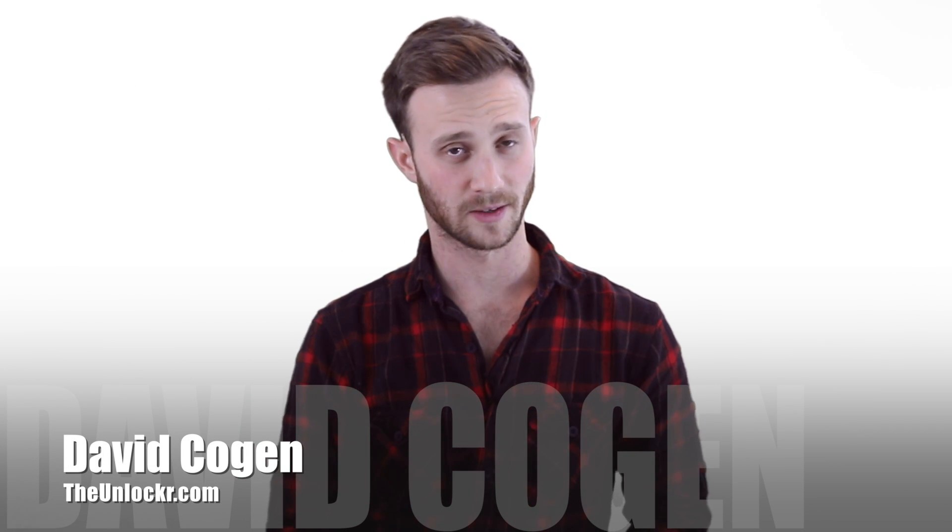Hey guys, it's David from theunlocker.com and today I'm going to show you how to root the Galaxy Gear watch from Samsung. It's gonna be fantastic.